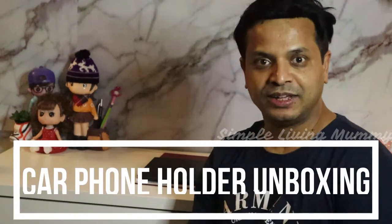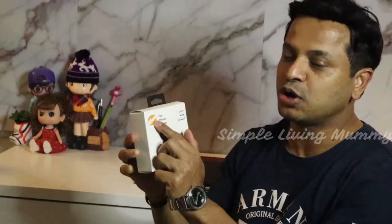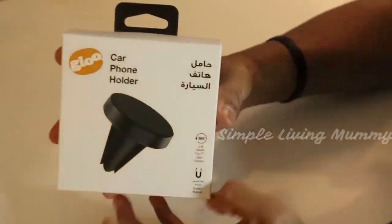Hi, good evening viewers, welcome back to the channel. This is Matthew with you and today I'm going to talk about a car phone holder. The brand name is GLOO. This is very important for everyone, especially those who are driving, because when we receive a call we always get distracted — sometimes when it rings we go searching for the phone, but this helps by keeping it right in front of you where you can answer very easily.